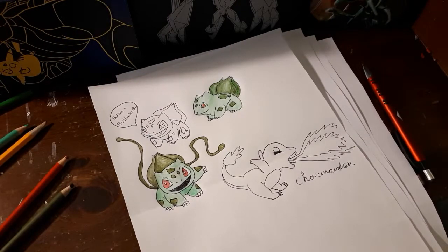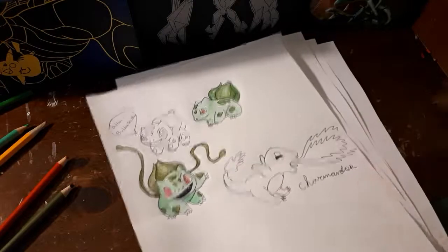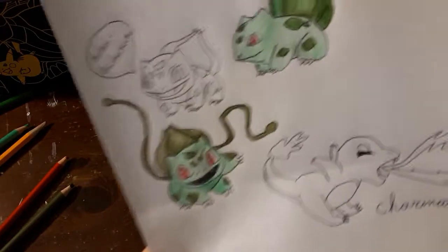Hello everyone! Today I'm going to be showing you some techniques to draw Pokemon — the best way I've found to do it, just for fun. You may or may not like this method, and that's totally fine. This is just giving some helpful tips, a little bit of art skills combined, because I have taken some drawing lessons. Whatever skill level you are, you'll probably be able to do this.